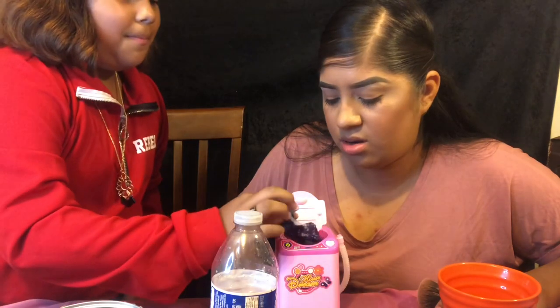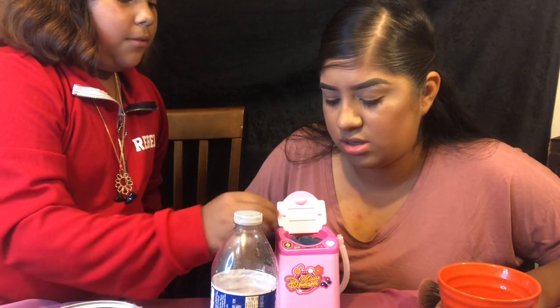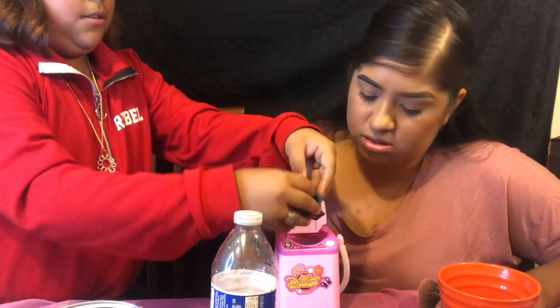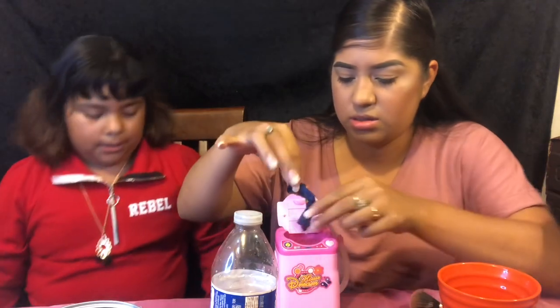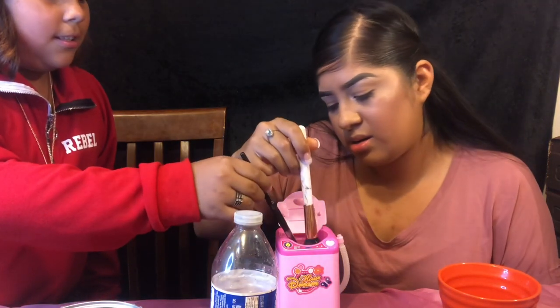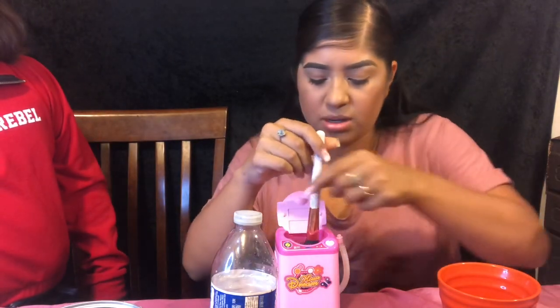Sometimes it wants to wash, sometimes it doesn't. I put lip balm on this one — it's too much for the brush, the washer kind of stops. It's not spinning. Now it's going faster. Just take it out. Obviously the makeup is going to come off in the water. I want to see if it actually will work, but it's going to take up a lot of time.